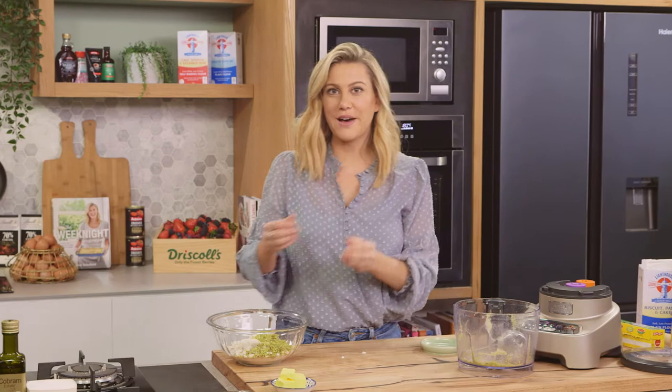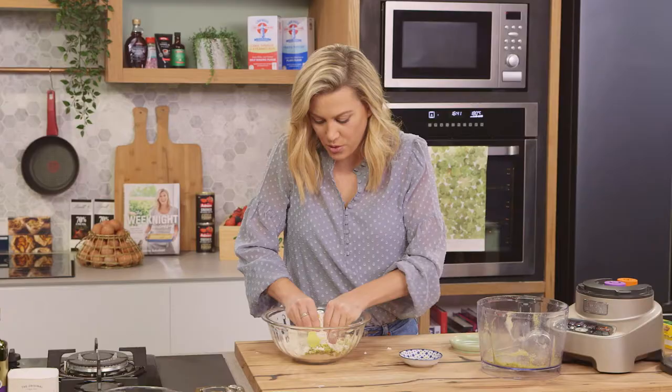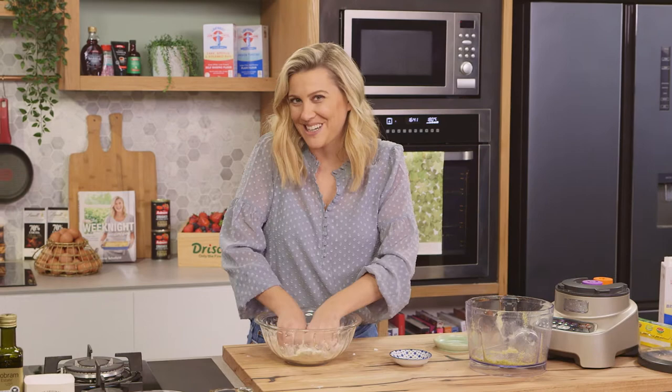Just like you would make any other crumble, we're just going to use our fingertips to incorporate the butter. So a little butter can go in there, and then we're going to crumble everything together. Once this is done, we can pop it to the side. We just need to wait for that pastry to chill and then we can start rolling it out.